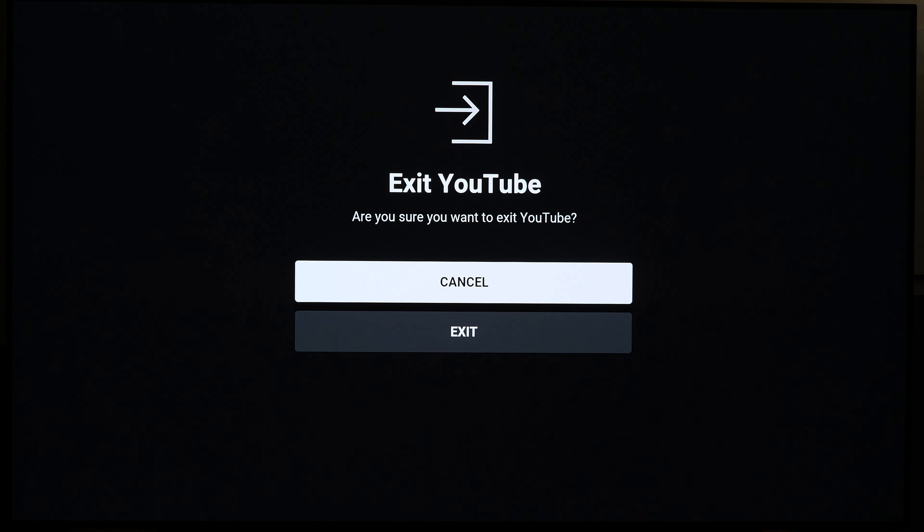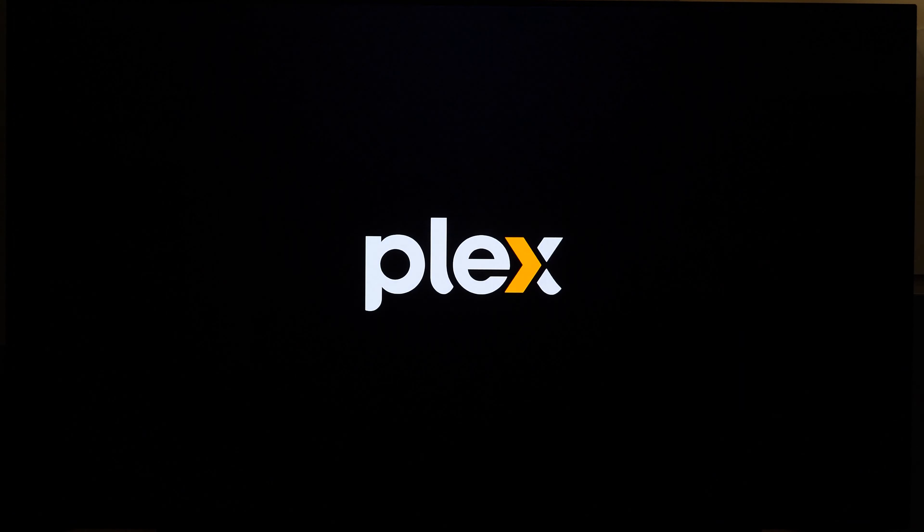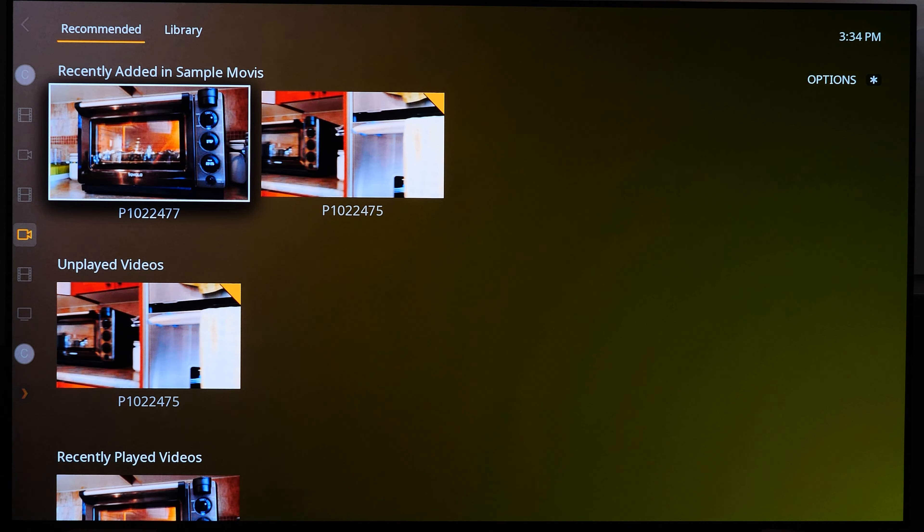Now talking about Plex — this is a bit underwhelming. As long as the content is in H.265 compression, whether it's MKV or MP4 file format, H.265 playback is pretty awful regardless of whether the bitrate is high or low. This is weird because some other Roku media players can play H.265 to a certain extent depending on the bitrate.